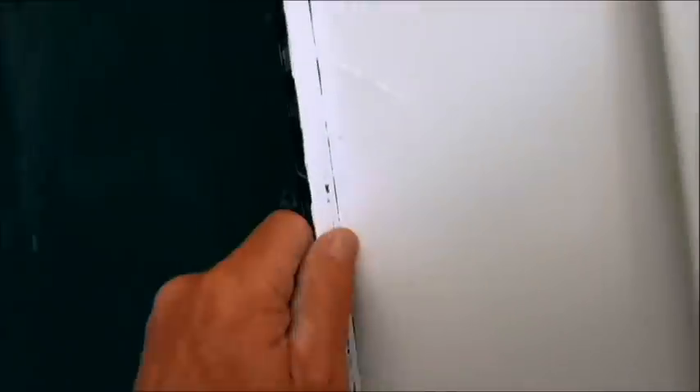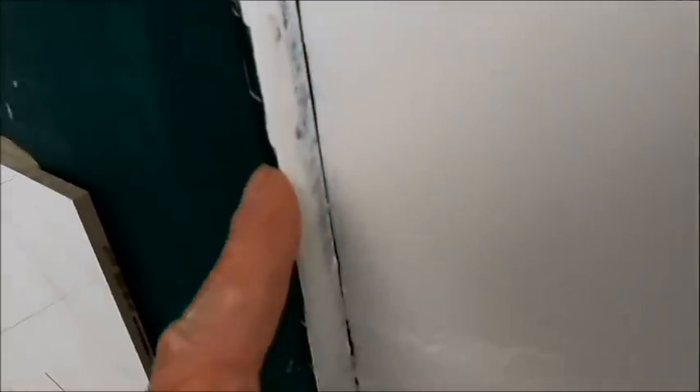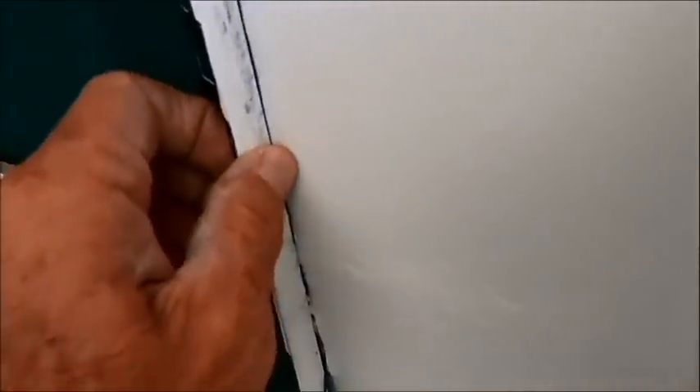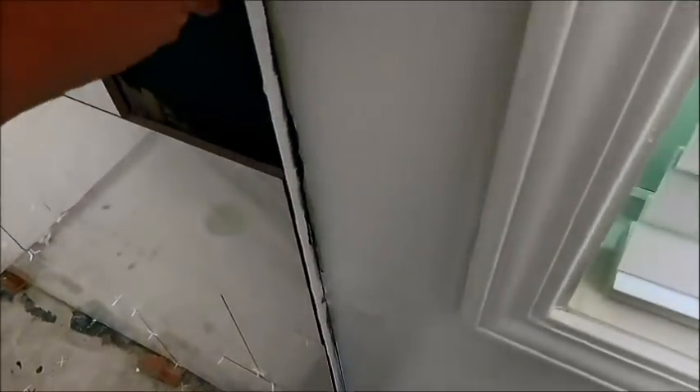A lot of people are fixated on screwing the trim into the wall first, which is totally unnecessary. Everybody knows that trim matches up almost perfect with the tile, but all your thin-set behind it is going to bump the trim out. That's why I put my trim in after the fact. They also painted over the trim - whoever did that really messed it up because it was a nice oil-rubbed bronze at one point.